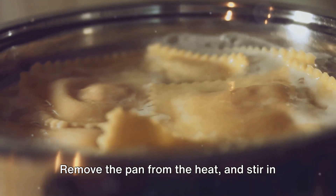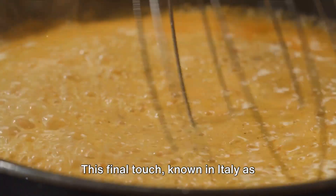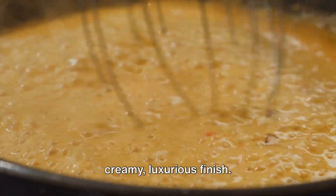Remove the pan from the heat and stir in the remaining butter and the grated Parmigiano-Reggiano. This final touch, known in Italy as manticatura, gives the risotto its creamy, luxurious finish.